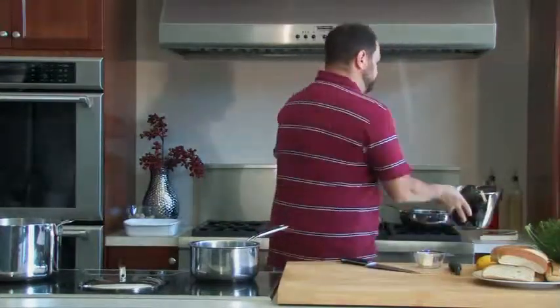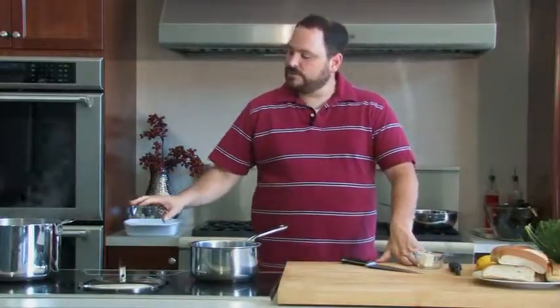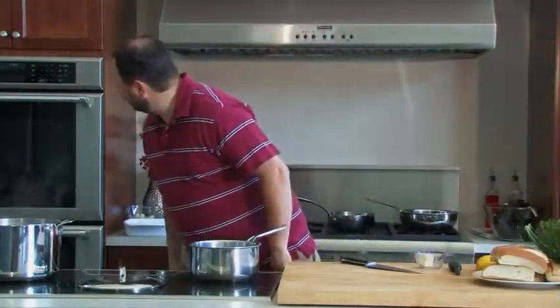I'm just going to stick these back here and take a peek. These are about a pound, pound and a quarter. We're going to let these cook for just about ten minutes. I should actually check the time. All right, perfect.